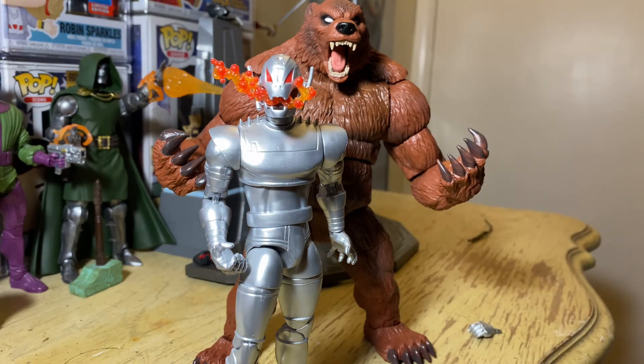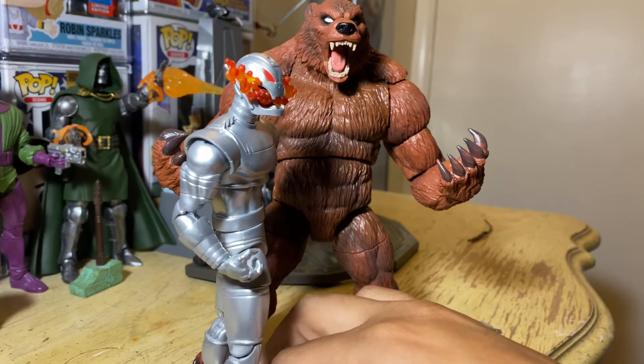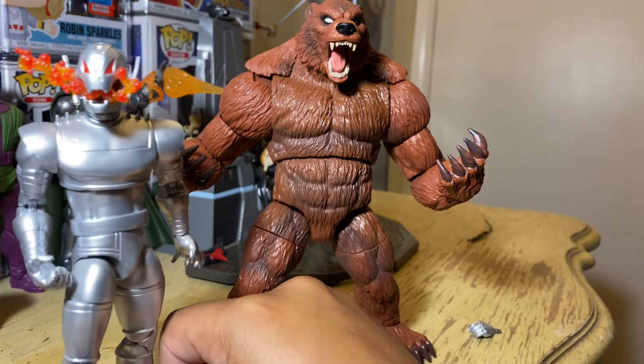So yeah, I definitely recommend Ultron. This is the Ultron that I've been waiting for for a long time. I never liked the old ones that had been out for years — they just never meshed with me.